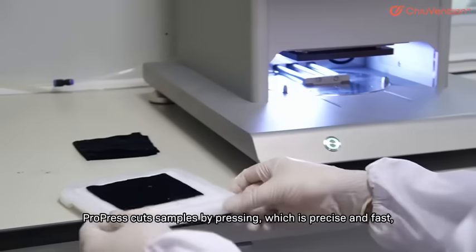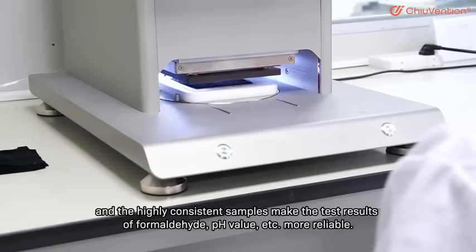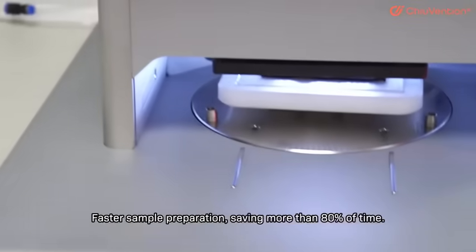ProPress cuts samples by pressing, which is precise and fast, and the highly consistent samples make the test results of format height, pH value, etc. more reliable.